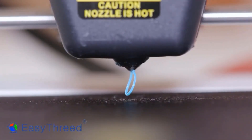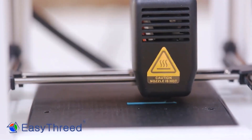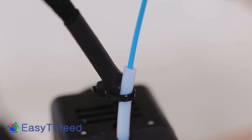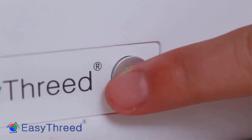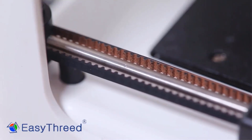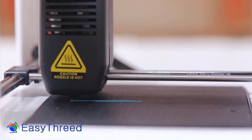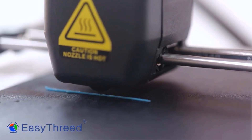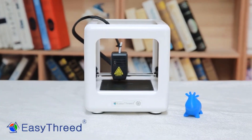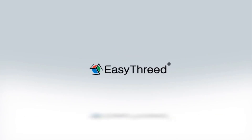The printer supports PLA filament with a diameter of 1.75mm and offers a printing accuracy of 0.1 to 0.2mm. Although it does not have automatic bed leveling or a heated bed, it comes with slicing software like E3D Nano and Cura for easy printing. The machine is lightweight, quiet, and easy to operate, making it suitable for household education and DIY enthusiasts. It includes one-key printing and a detachable magnetic platform. The package includes power and USB cables, a TF card, PLA filament, and more. This printer is perfect for children, families, and students aged 10 and above.